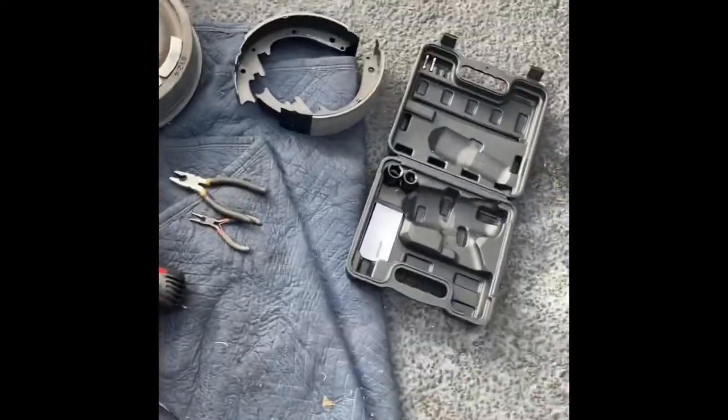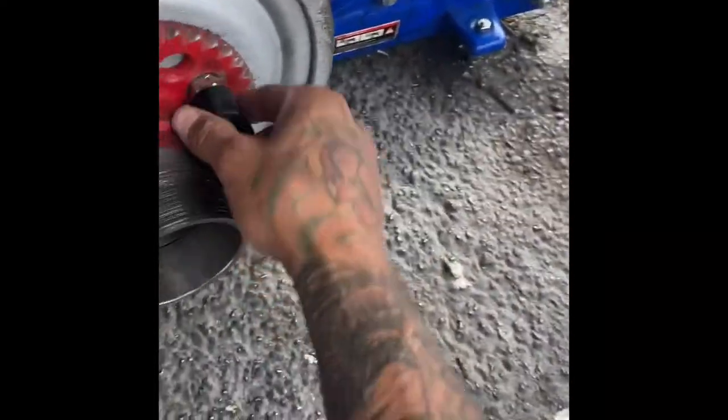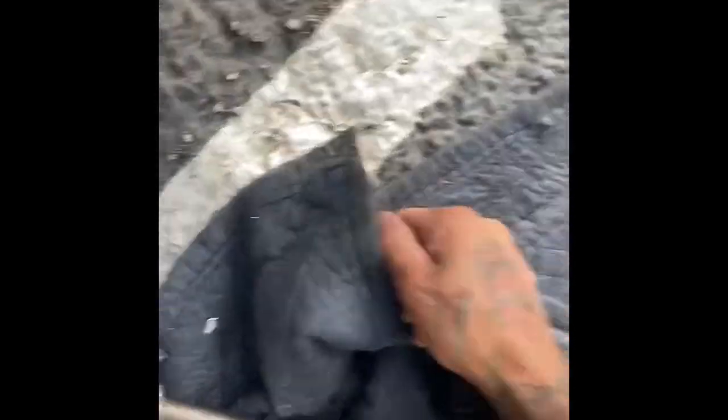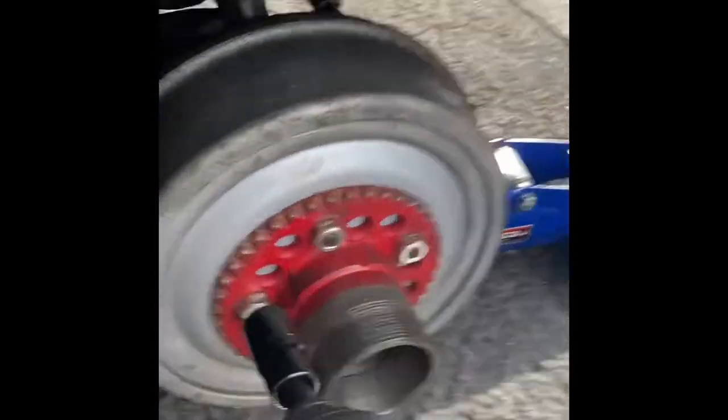I'm going to replace the drum and the brakes now. Got my tire off — that's my new drum and new brakes. I got this tool off Amazon for 40 bucks and I kind of need it because I can't do this with a four-way. I don't have a garage, I don't have an air compressor or anything like that — this is all I've got tool-wise.